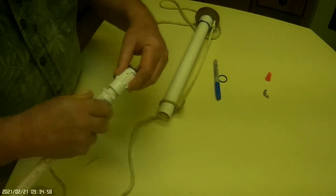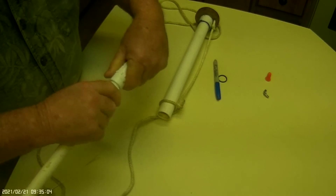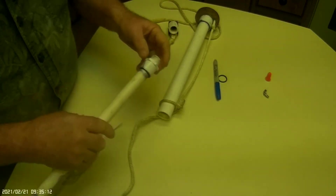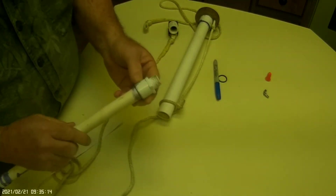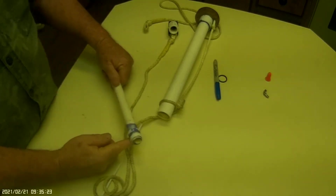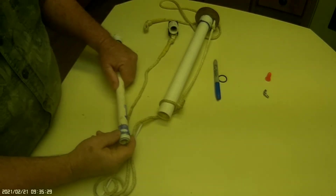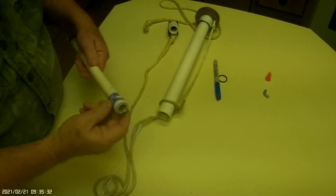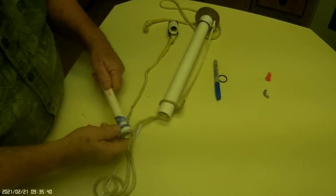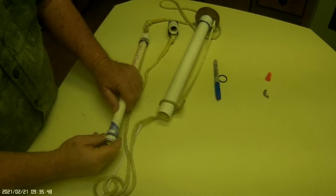What you want to do is find some couplings that mate together easily — this one screws together quite nicely. I've seen some that only screw together a couple of turns, so you might have to shop around to get the right ones. Just glue a male adapter to your half-inch PVC pipe, then cut some rings from a half-inch coupling.